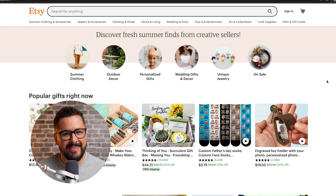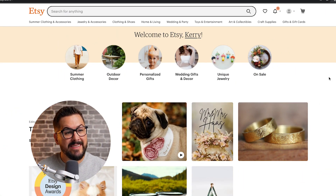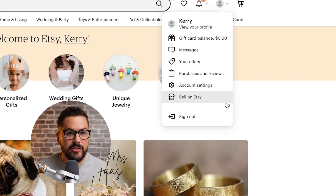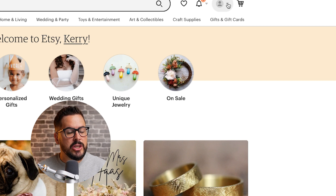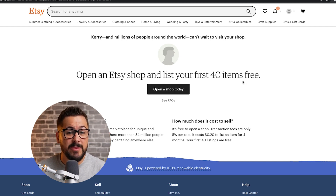The first thing we want to do is just set up a regular Etsy account. Once we have an Etsy account, that'll allow us to shop on Etsy, and it'll also allow us to open a shop to actually sell on Etsy. You might already have an existing Etsy account — that's perfectly fine, you can use that one or set up a new one. I'm going to click on the sign-in button, then click the register button to put in a few details. To sell on Etsy, it is 20 cents per listing. So if you want to get your first 40 listings for free, use the link down in the description.